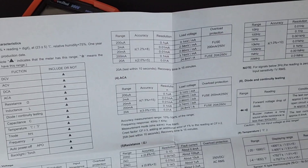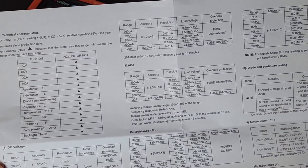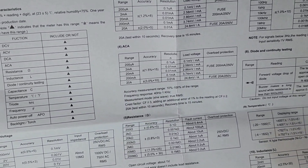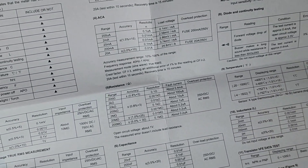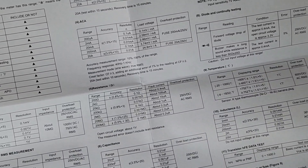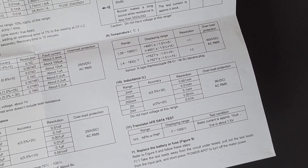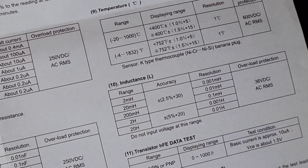Now speaking of specs, the 6000-count manual ranging multimeter has a lot to offer. We have our standard AC/DC current — this one goes up to 20 amps, or so they claim. 750 volts on the AC with true RMS. Capacitance up to 2 millifarad. And we have inductance as well — from 2 millihenry all the way up to 20 henry. Is inductance in a multimeter going to become a common theme for 2024?